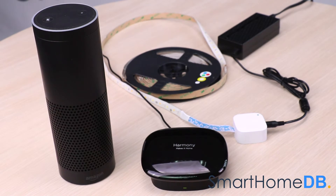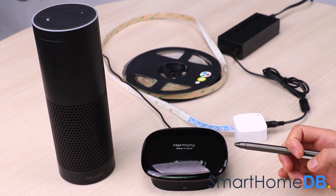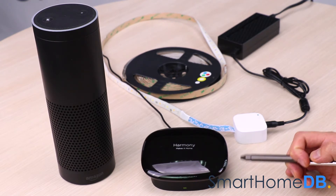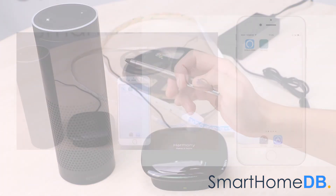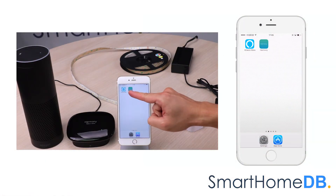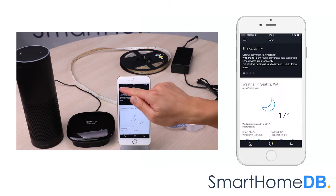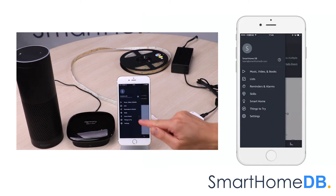Now that we have successfully connected the Aotec Z-Wave LED strip with the Logitech Harmony home hub with extender, we can now connect the Logitech Harmony home hub with extender with the Amazon Echo. We open our Amazon Alexa app on our mobile device. We tap on the left top menu button and in the menu we tap on smart home.